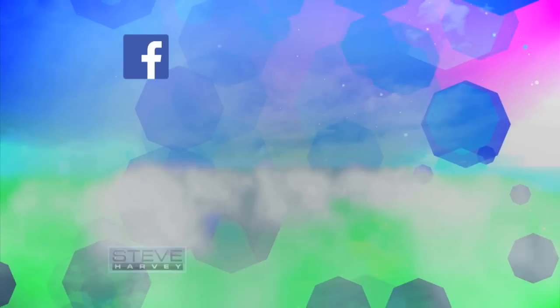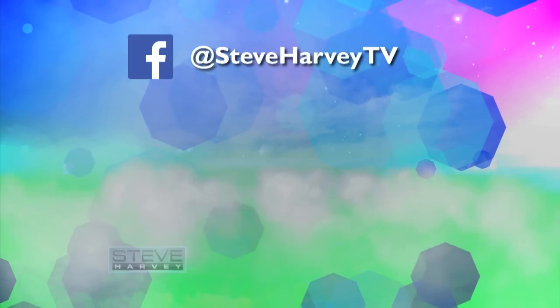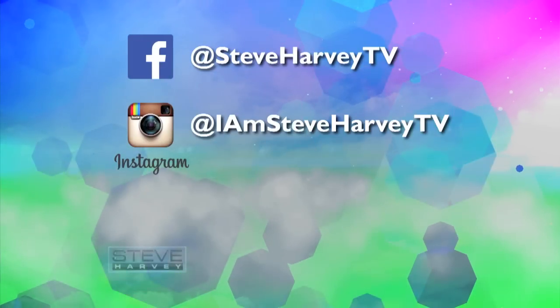Remember, follow me on Facebook at SteveHarveyTV, Instagram at IamSteveHarveyTV, and Twitter at IamSteveHarvey. I got a lot of stuff going on. We'll see you next time, folks.